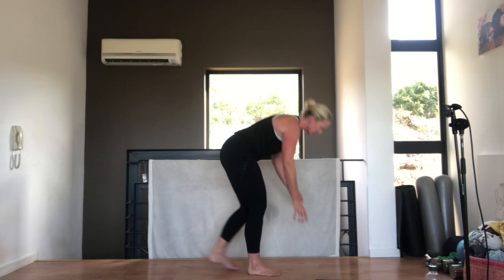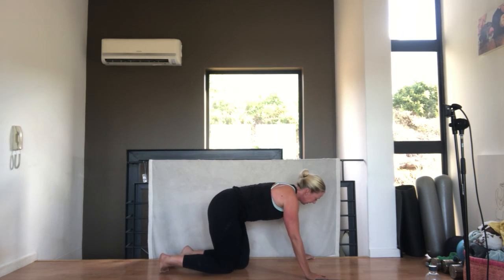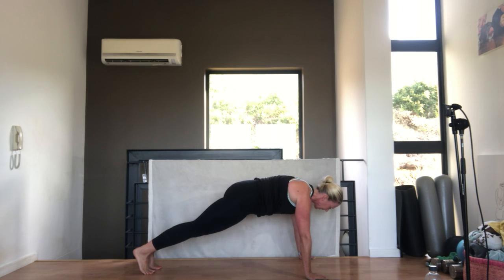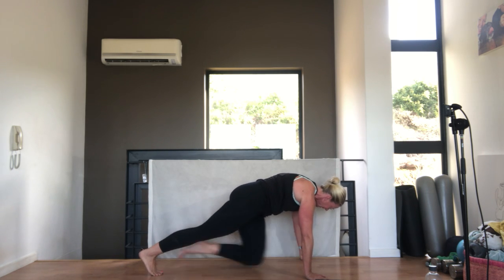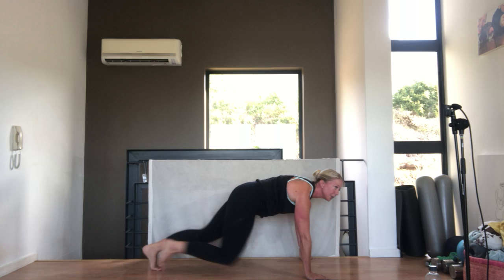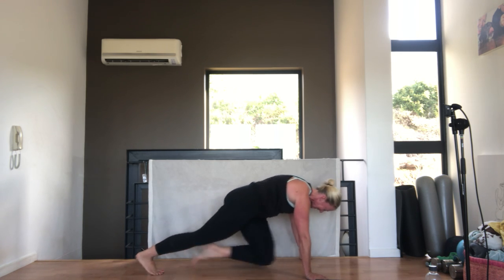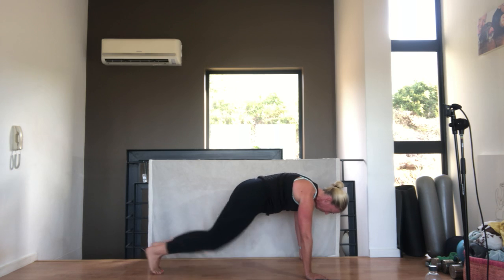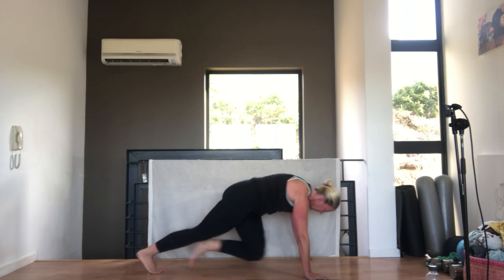Come down onto the floor, mountain climbers. Make sure your belly button is pulled in, tummy pulled in away from the floor, shoulders down and back. You can go as fast as you want. Keep your form. Very nice.